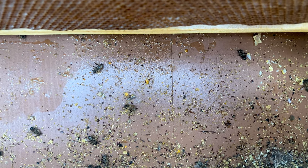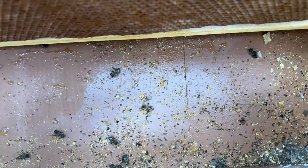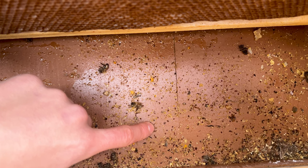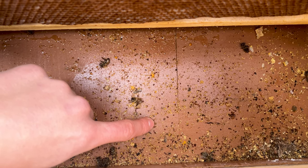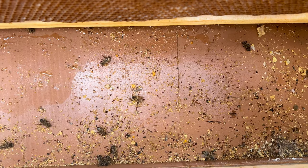Fun fact: all those little orange mites are female mites. The lighter-colored one is a male mite. It doesn't really make a difference whether they're male or female in terms of colony impact, but it's just cool to know you can distinguish between them.